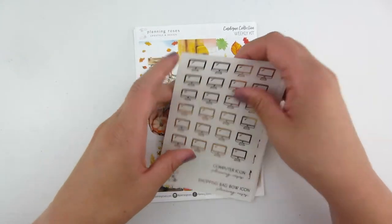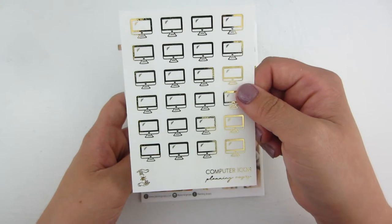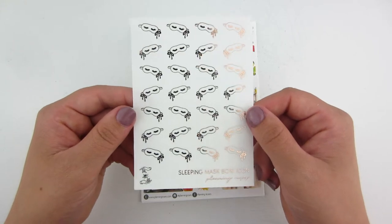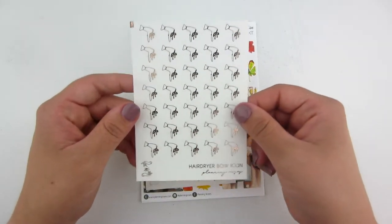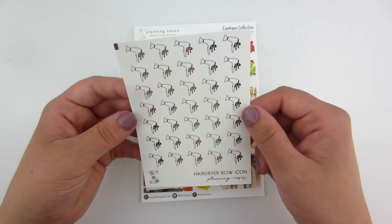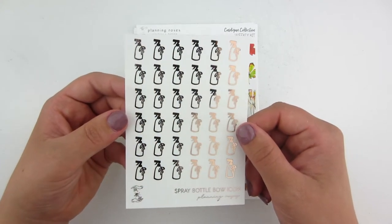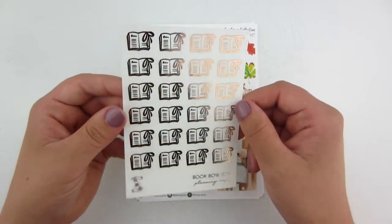Into my order, I picked up a few of her icons. I picked up this computer icon in gold — I'm going to use these for editing my videos. I picked up this shopping bag in rose gold. These are all on clear paper. I picked up this sleeping mask in rose gold, so pretty. I picked up a hairdryer bow icon in rose gold — my girls like getting their hair blow dried. I got the spray bottle bow icon for cleaning in rose gold, and also the book bow icon in rose gold.